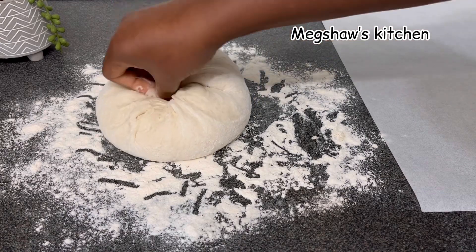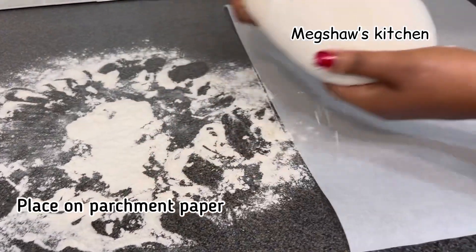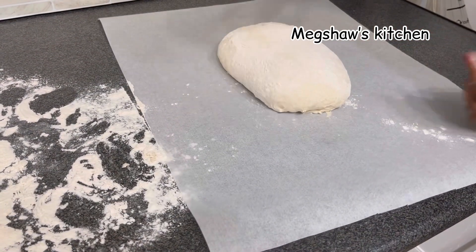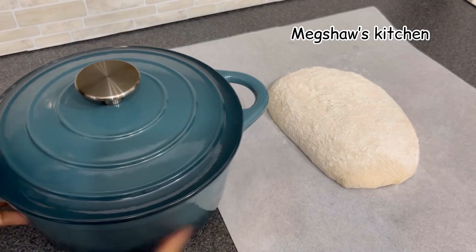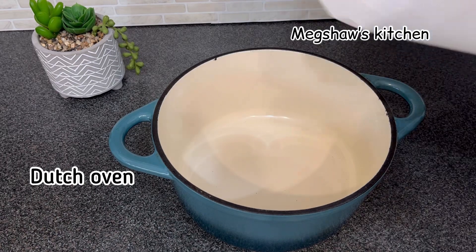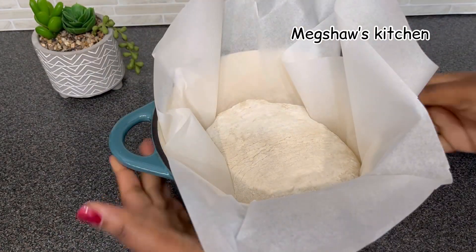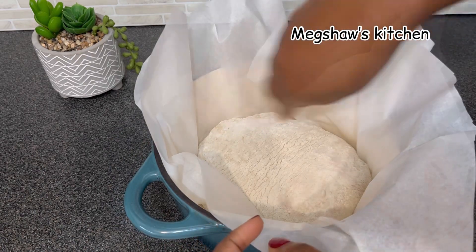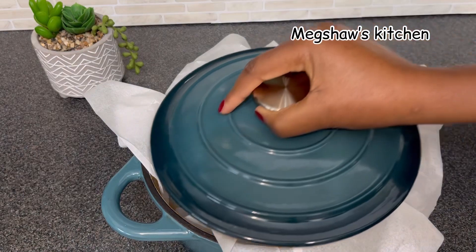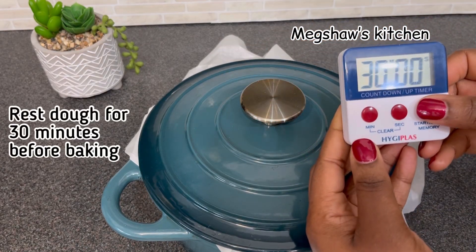Once that's done, I'm going to simply flip it over and place it straight onto my parchment paper. I'm going to be using my Dutch oven pot to bake this bread, so I'll place the parchment paper with the dough straight inside the Dutch oven. I'll straighten it out nicely, then cover it and set my timer to exactly 30 minutes.